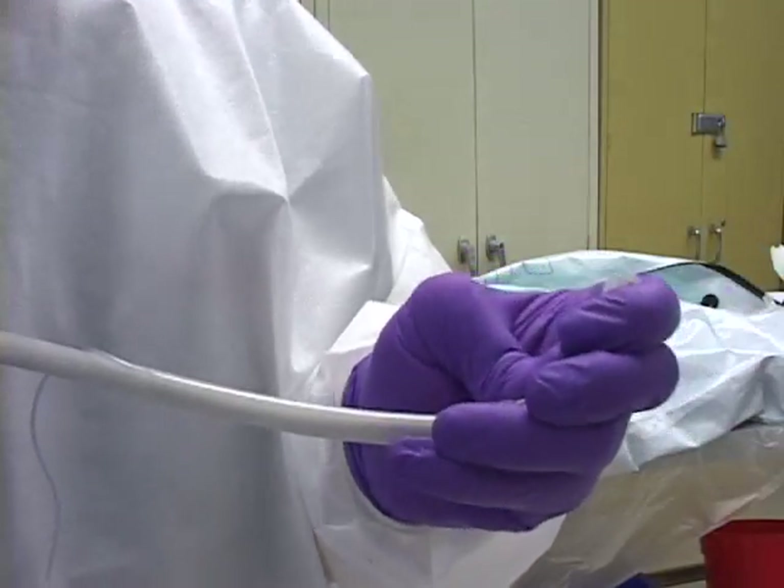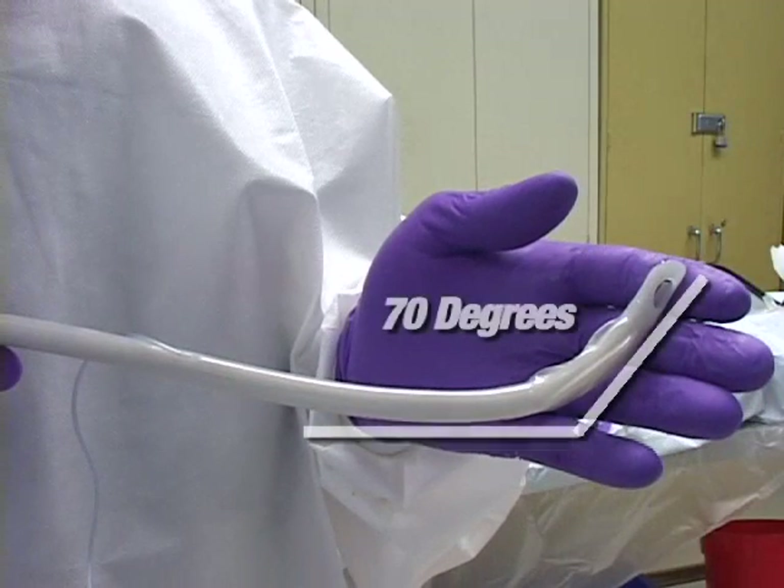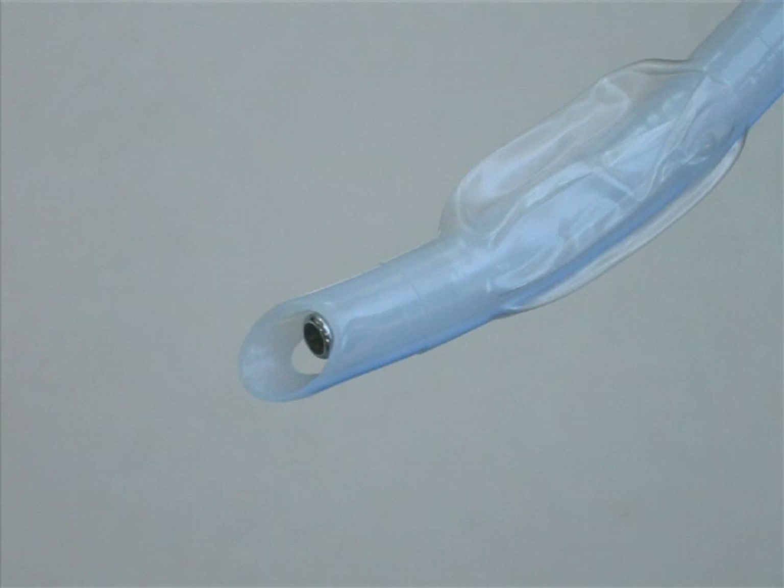This involves bending the angle of the distal aspect of the FPS at the proximal cuff of the tube to approximately 70 degrees. The tube is positioned in an identical fashion with the tip of the FPS slightly recessed within the tube.